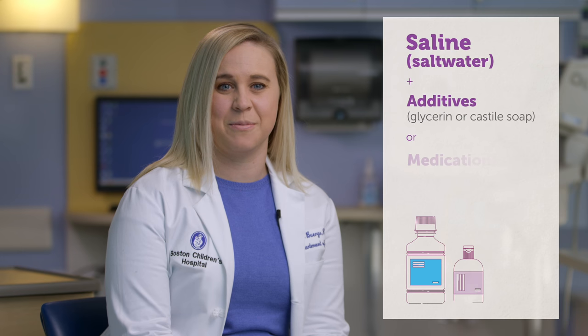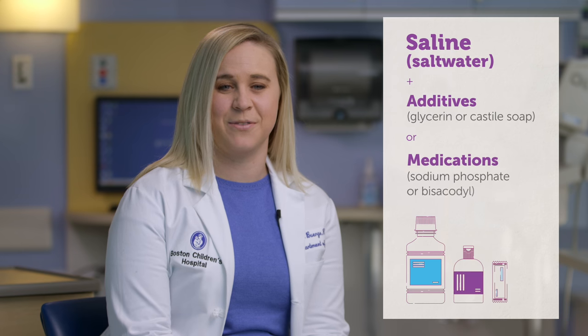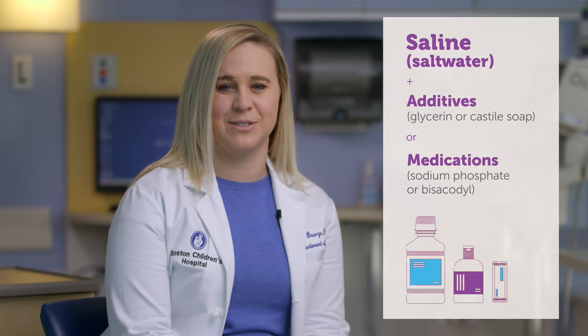This liquid could be a combination of saline, which is salt water, and additives like glycerin or castile soap, or medications like sodium phosphate, fleet, or bisacodyl. This mixture helps the body to empty the stool. Some are over-the-counter and others require the balloon catheter we are going to use. We usually like to start on a combination of saline and glycerin or castile, as this is a simple combination of ingredients that works to soften and remove stool from the colon.